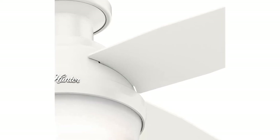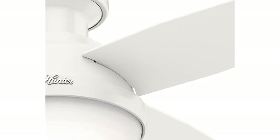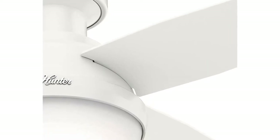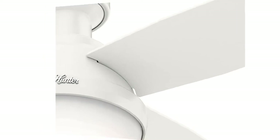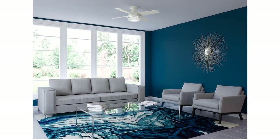This indoor fan is designed to be used in rooms with low ceilings. The low-profile housing fits flush to the ceiling. It is ideal for living rooms, lounges, bedrooms, children's rooms, and nurseries.